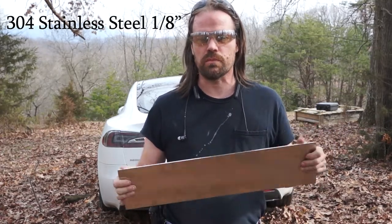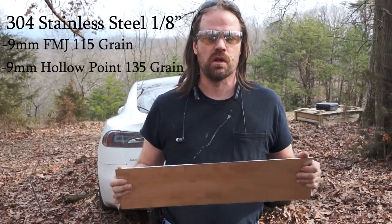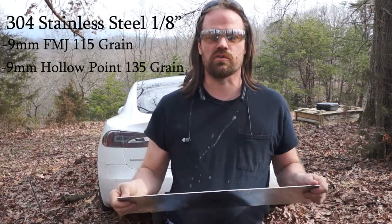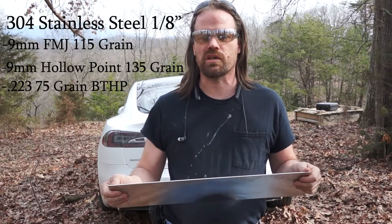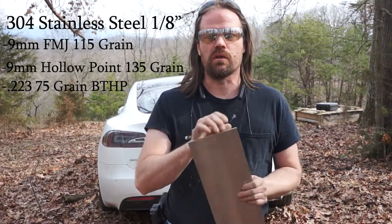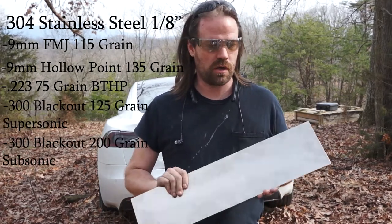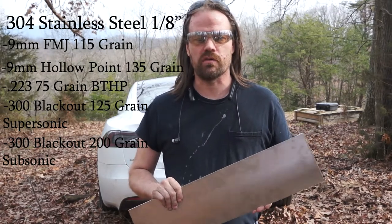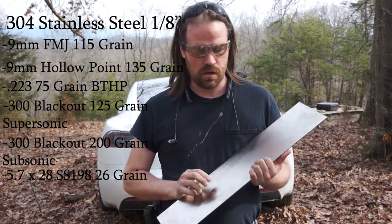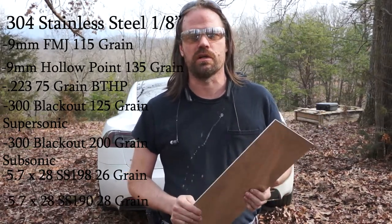For 9mm, I have some cheap full metal jacket — also called ball ammo — and some critical defense hollow points. I'll also hit it with some Hornady Black match ammo and probably just some cheap stuff out of an AR-15. And then some subsonic and supersonic 300 Blackout. Last, I'm going to try some 5.7 out of an FN-5.7 green tip duty ammo. And if it manages to survive even reasonably, I'm going to hit it with some SS-190s as well.